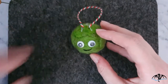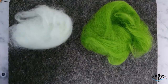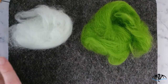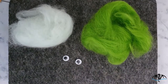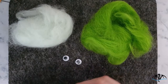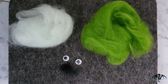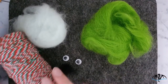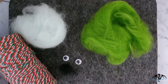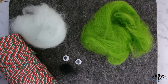So this is what you'll need: some green wool for the leaves, a much lighter green for the veins, some googly eyes to make him look funny, a little bit of black wool for his smile, and some twine to hang him up — this one has got some nice Christmas colors in it: red, green and white. Use whatever color you want.